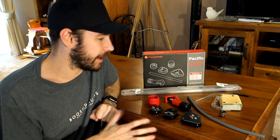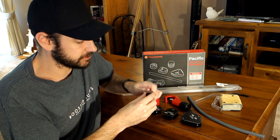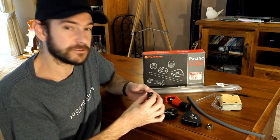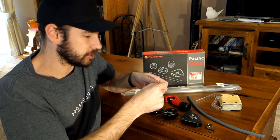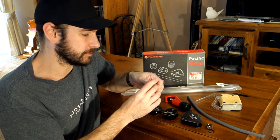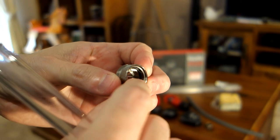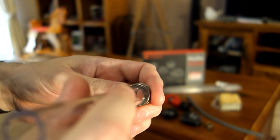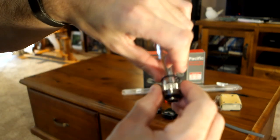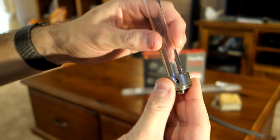The next thing to talk about is the fittings themselves. You do need to use special compression fittings for hard lines, and these work a little differently from regular compression fittings for soft tube. Normally with a soft tube fitting you have a barb, you stick the tube onto the barb, then put the locking ring over the top. Hard line fittings work differently because you can't push a hard tube over a barb. There's a little washer inside - the tube pushes in past that washer, then another washer sits over the top, and your compression ring goes over that and locks down.